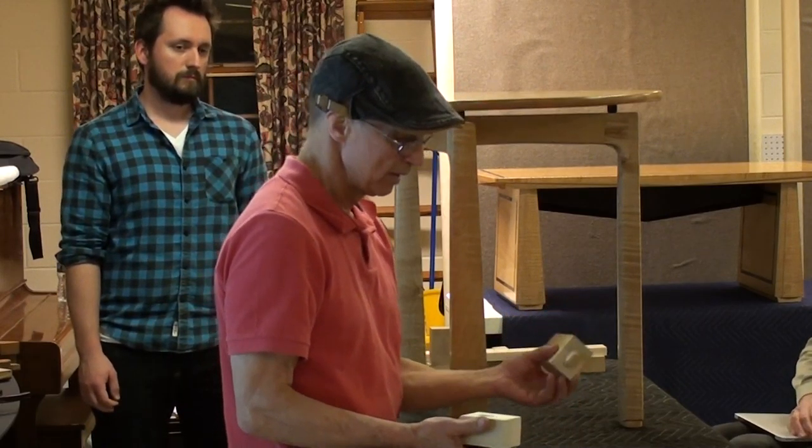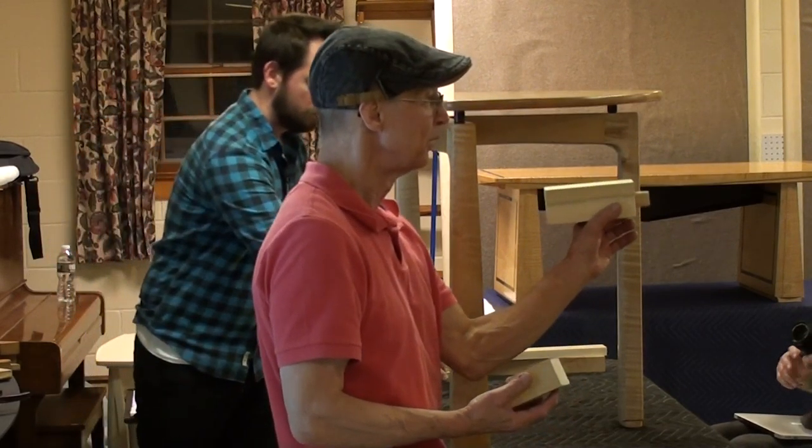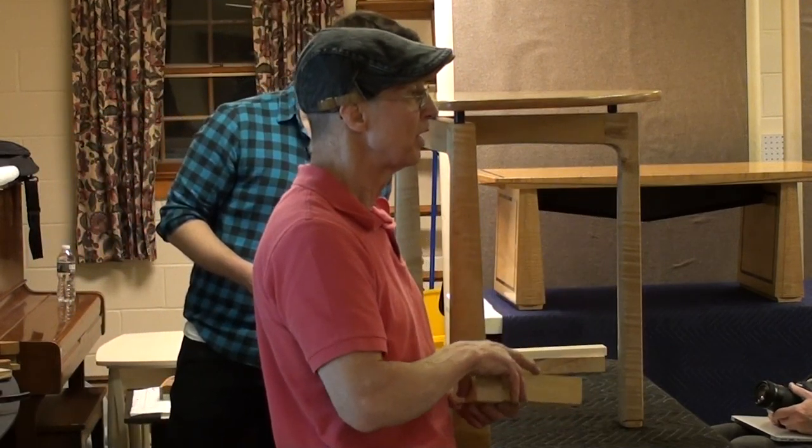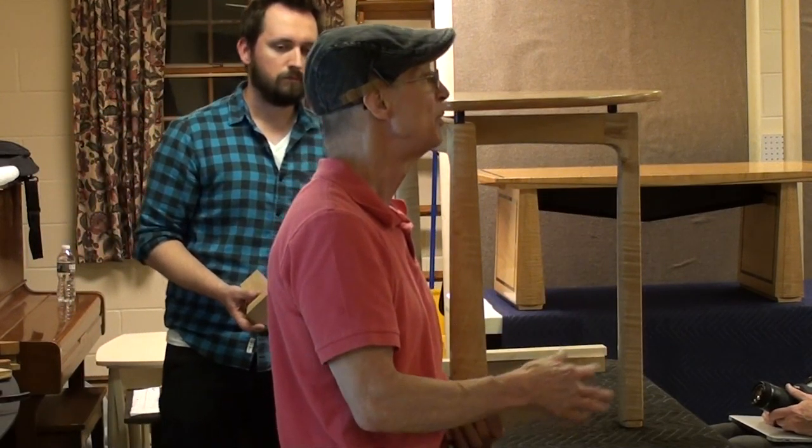So you can use a domino. However, I also thought that some of you guys may not have a domino. How many people have a domino?